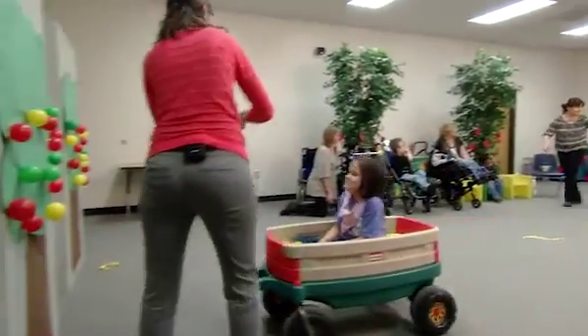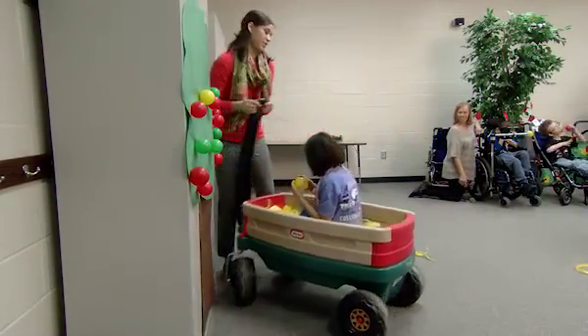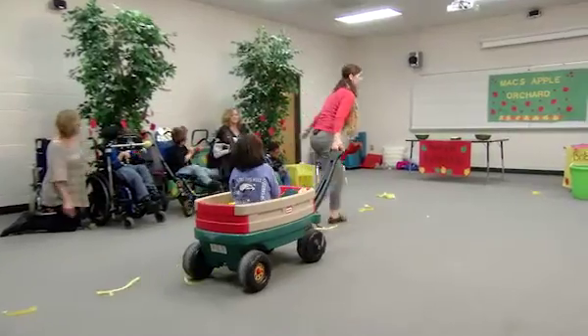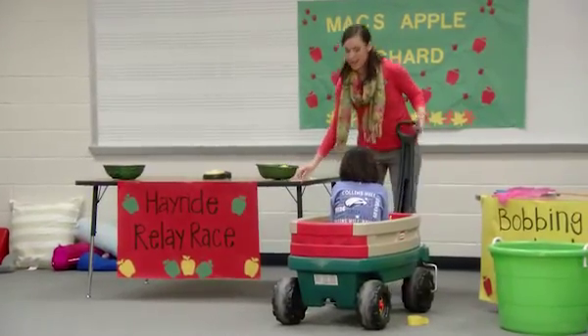Then we have the hayride relay race, because when you go to the apple orchard you always go on a hayride. That gives them the experience of riding a hayride which they probably otherwise wouldn't have had. With that activity we do a race — we have two different wagons, and we have apples set up on some trees on the other side of the room. They get in the wagons and race to see who can get the most apples back the fastest. They're using fine motor skills to reach and take apples off the tree. They're also working on colors — red, green, and yellow — identifying those colors.